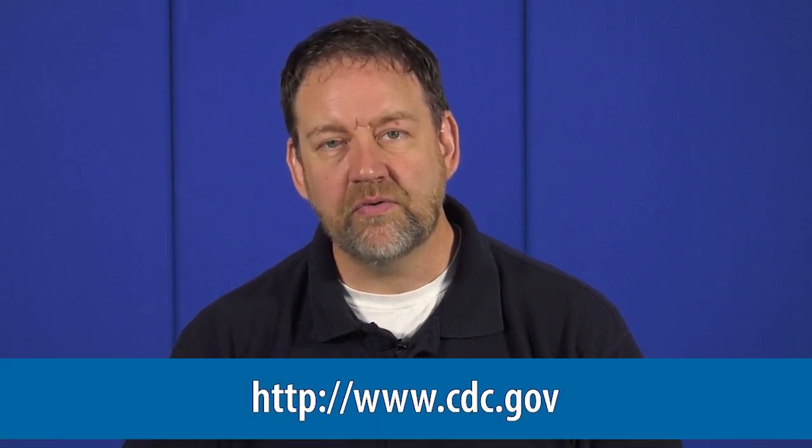Please remember your best source for current information concerning the COVID-19 pandemic is the Center for Disease Control. Their website is www.cdc.gov. Thank you for joining us today and please keep watching for more videos coming soon.